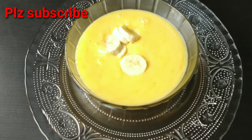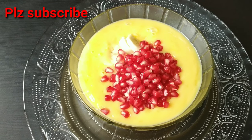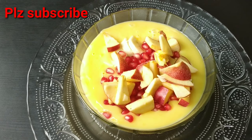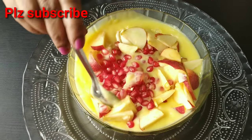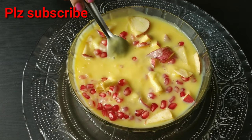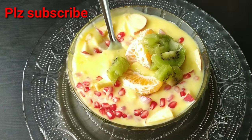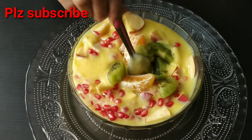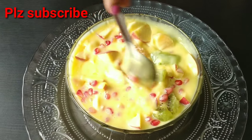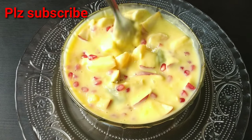We will add one cup of banana, one cup of apple. You can also add kiwi fruit and orange fruit. Let's add the fruits in a very good way.